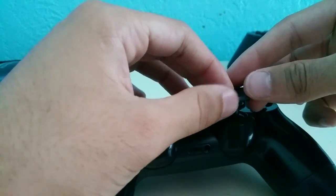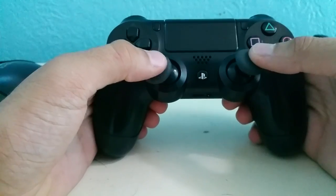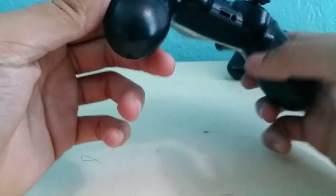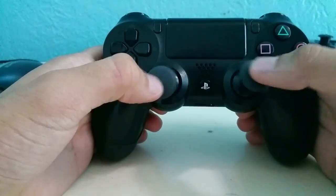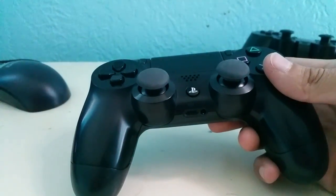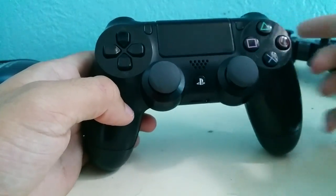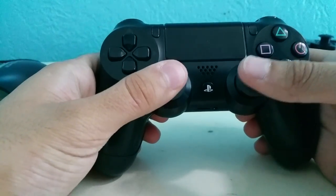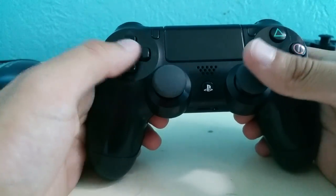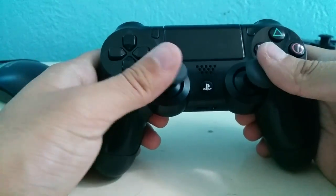If this starts fading you can just remove it and replace it with another one. This is a cost effective way to save a remote rather than shell out another 60 bucks for a new one just to get new analog sticks. It's also cost effective compared to third party accessories that may cost 20 to 30 dollars. One big problem with PS4 remotes is that the analog sticks rub off way too easily — I've only had my remote for a year and I lost both of them. In my opinion the PS2 rubber is made of much better quality, it's more grippy, and it just feels a lot nicer while gaming.